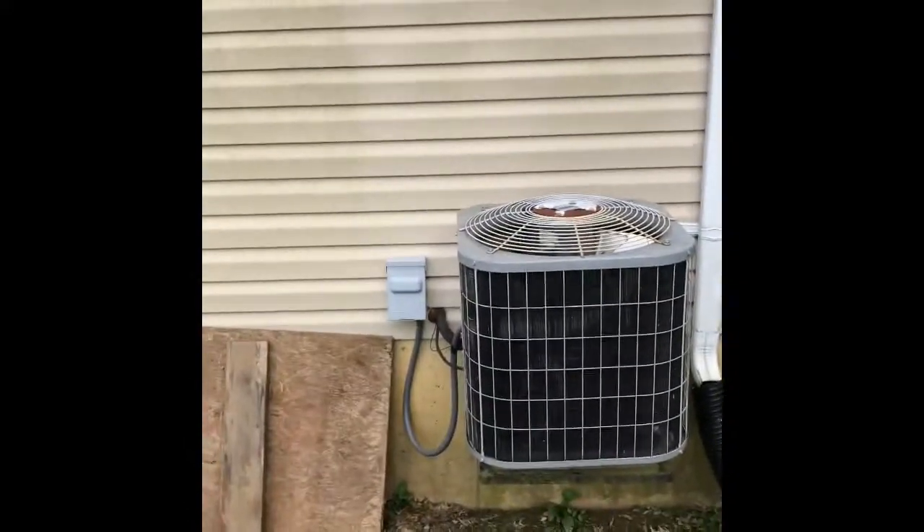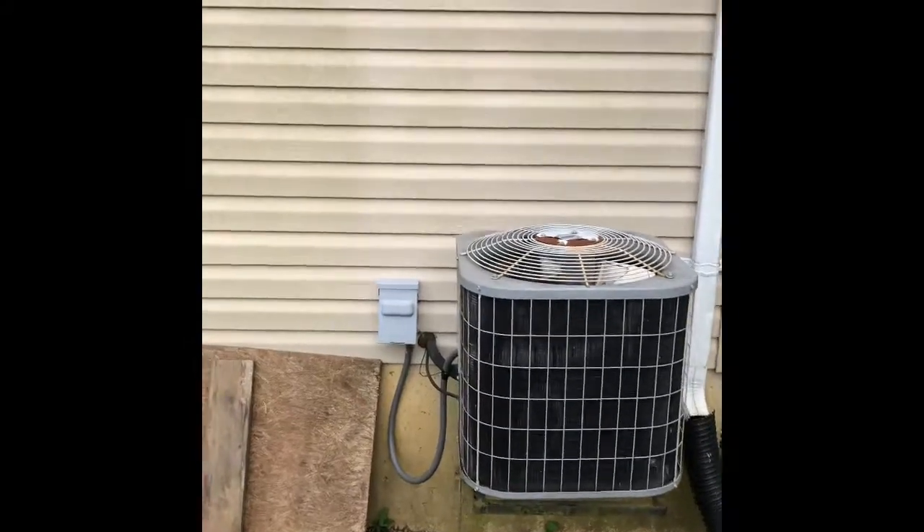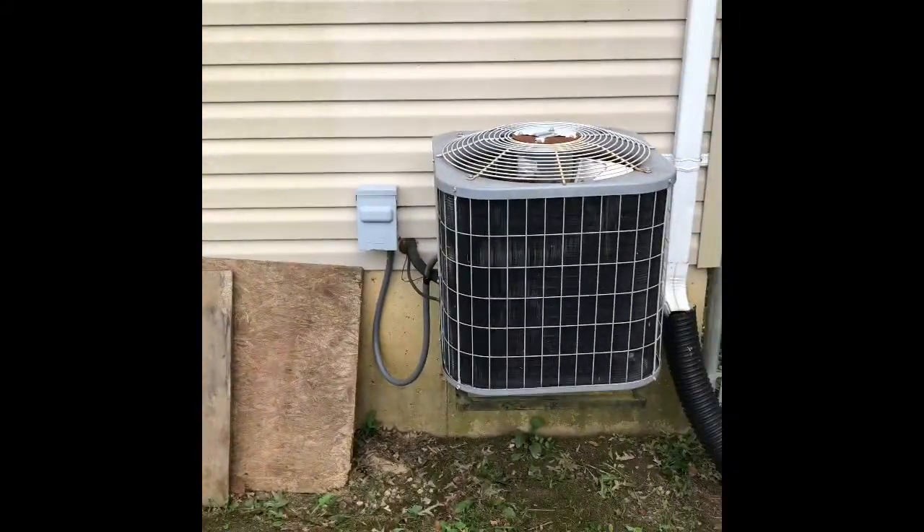Here's my outdoor unit. We'll pull this unit out and set a new unit down on top of a new wall rack, and do a disconnect box with a new electrical line.